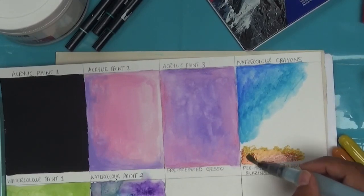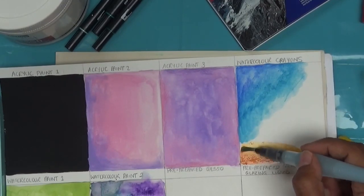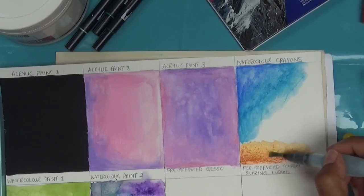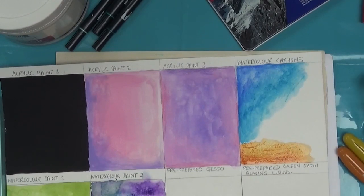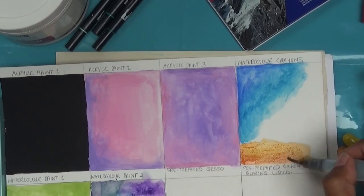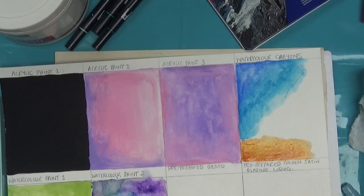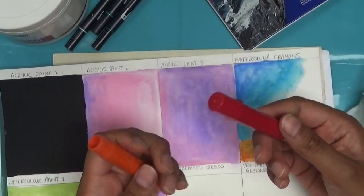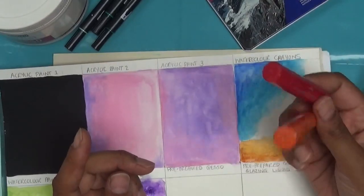So after adding water, yeah, they're not too bad. I used to use these from my art journaling days. They don't work too badly. There's also the Faber-Castell Gelatos, which I rarely use — in fact I don't think I've ever used them just on the page itself because they don't really blend out particularly well. But I would use them on a pre-prepared page.